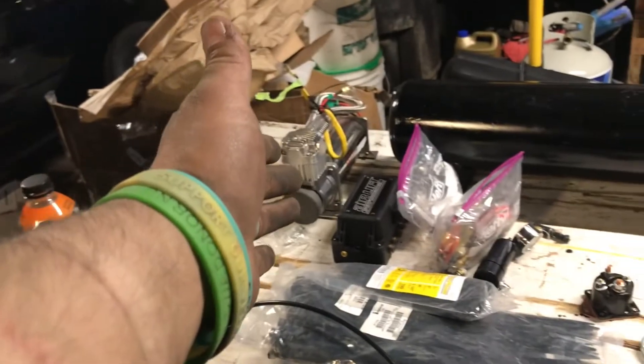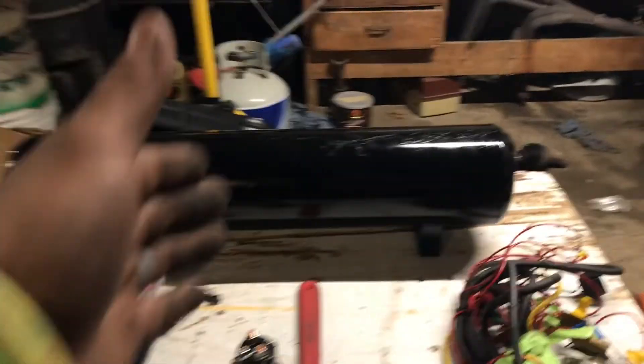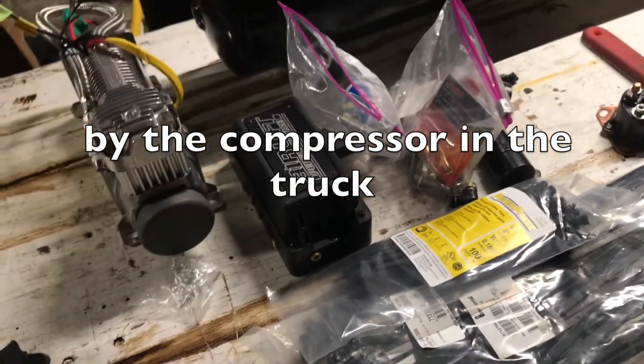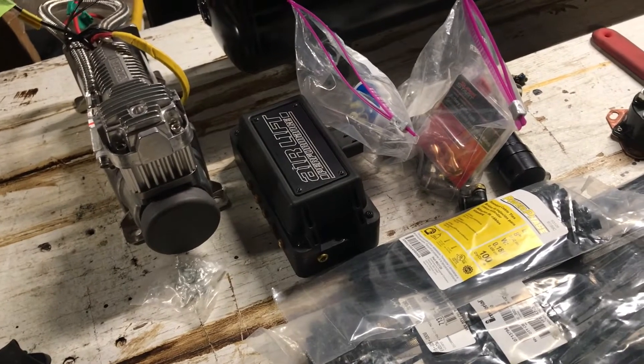Sorry if this is kind of all over the place. I pretty much just got to run the lines now, run this harness. All the other stuff I already know where it's going — the tank, I know where that's going. This one I'm going to have to mount, I think I'm going to mount it in the back. I'm not too sure where I want to run that.